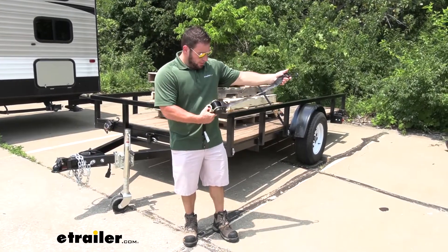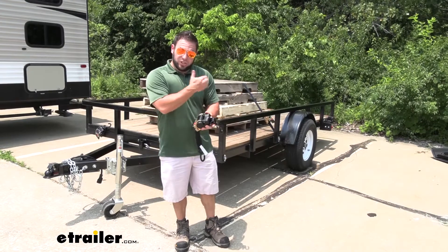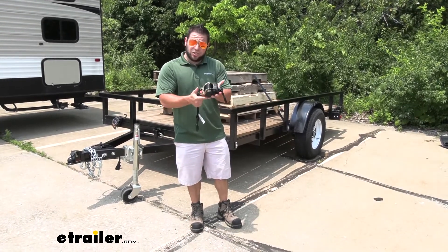You can pull it out like that. I'm going to hit this red button and it goes back in like that. Really easy to use and strap down your cargo and going to keep it nice and tight together. You're not going to have to always wrap up that extra and deal with that. Let's check it out.